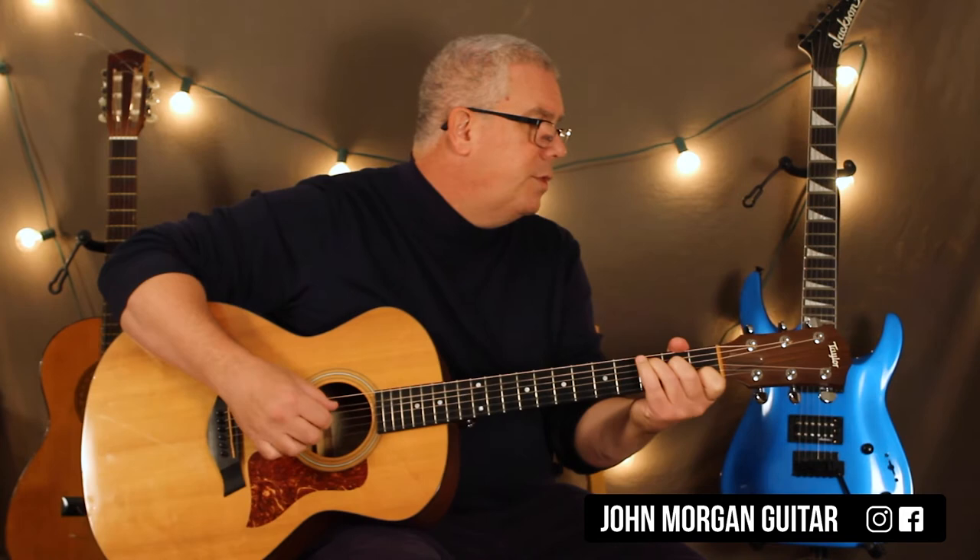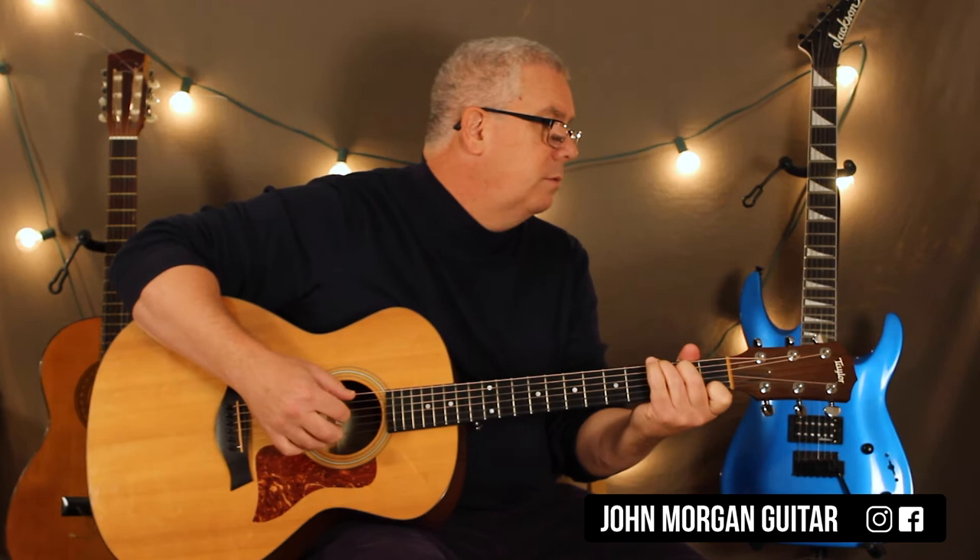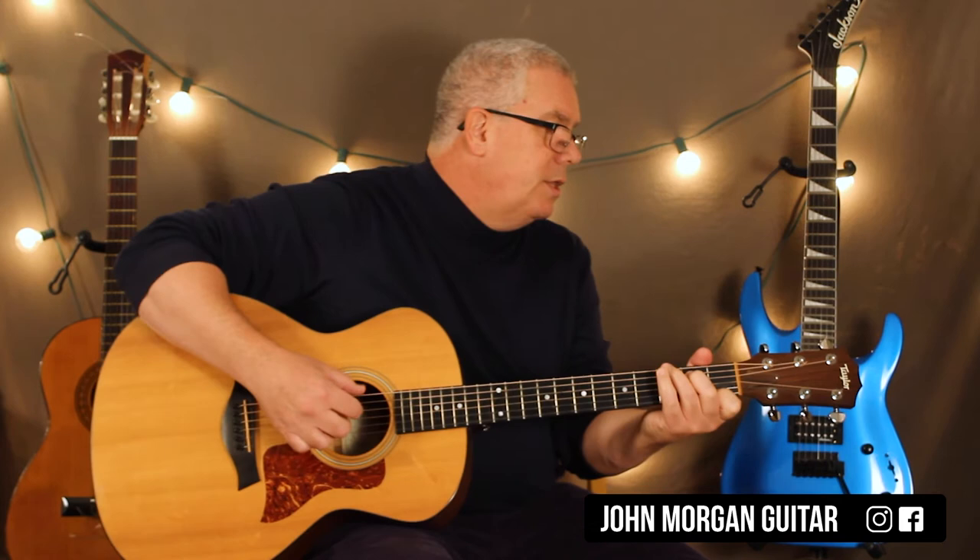A minor, D minor to G7, C chord to A minor, D7 to a G7, C to A minor, D minor to G7, and then a C chord to an A minor, D minor, G7, C. So something like that.